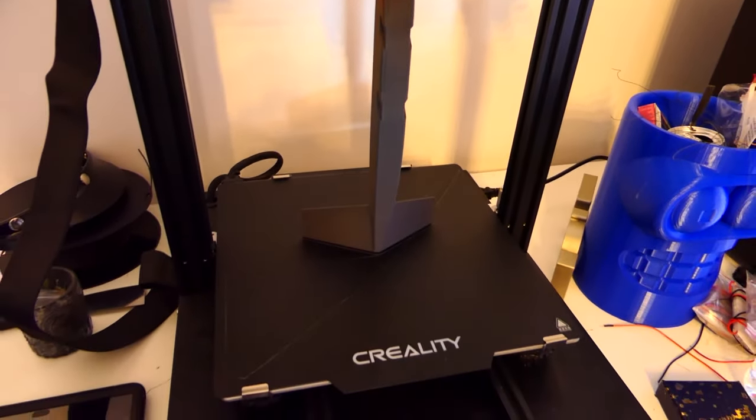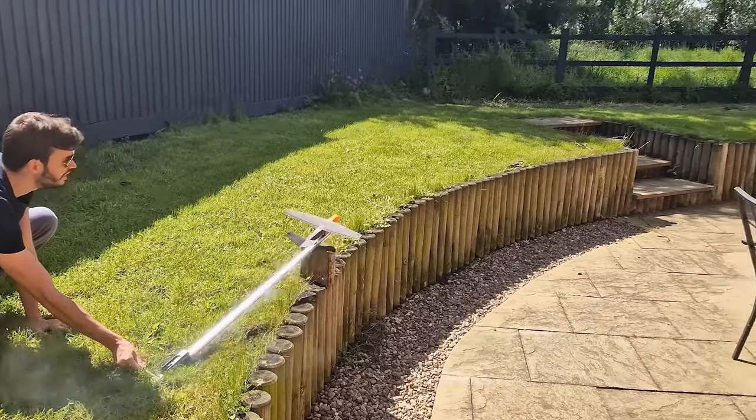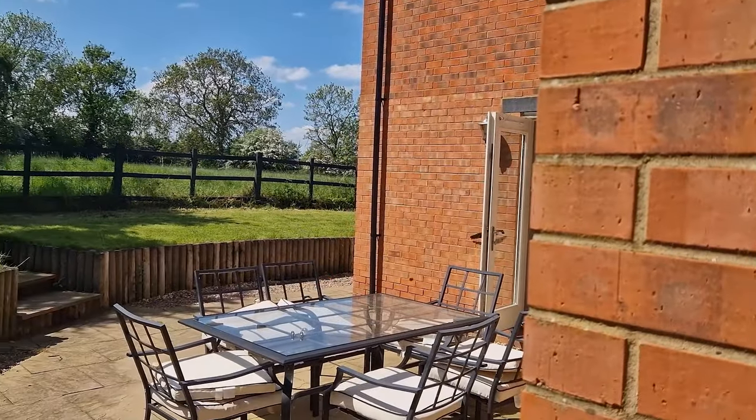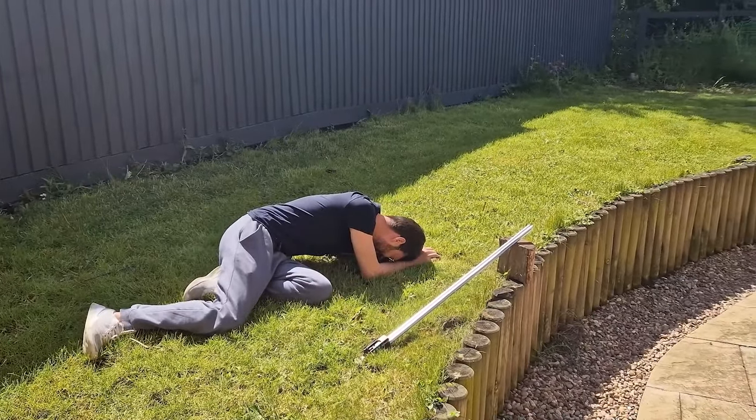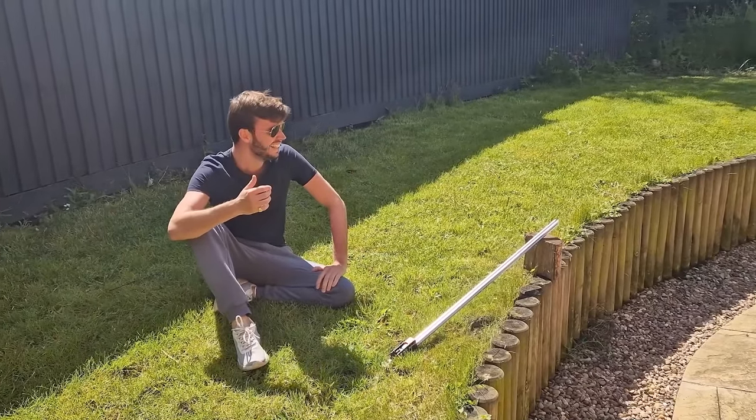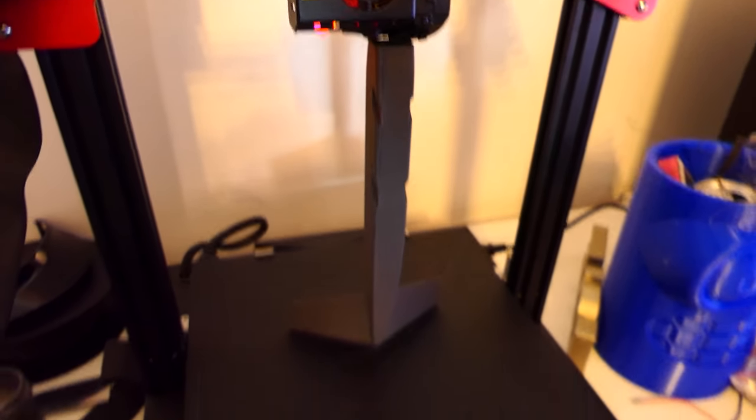We waited another six hours and reprinted it, only to find out... again! That was literally an exact repeat. And printed it again.